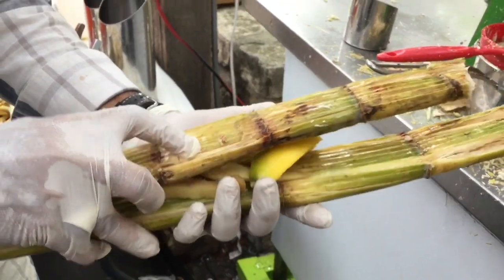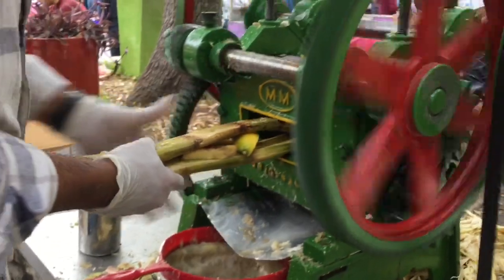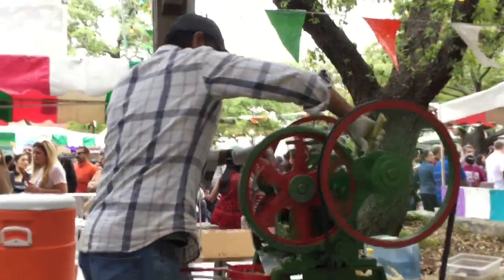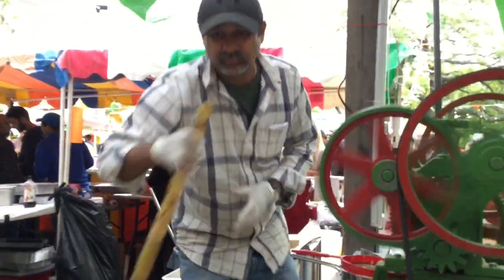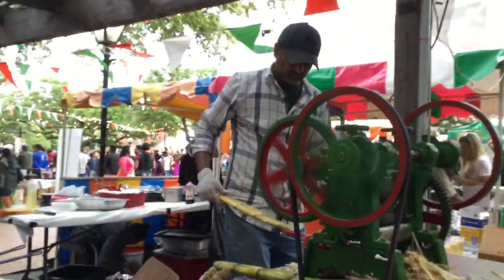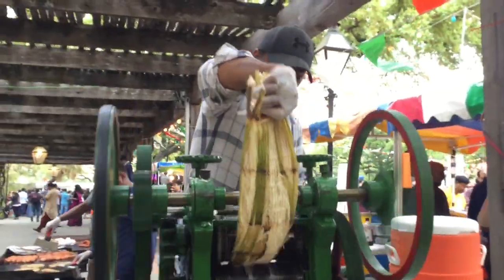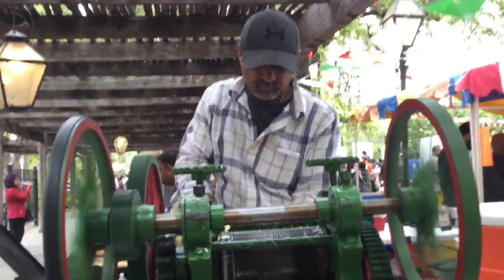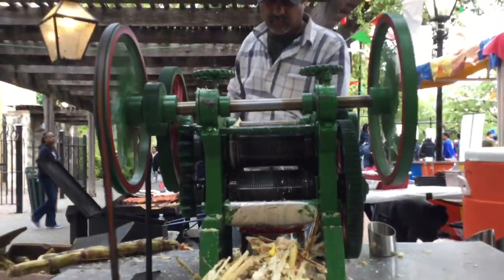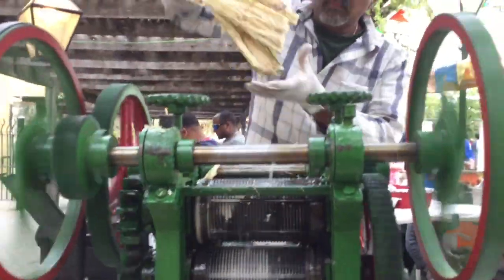He's making a sandwich. Yes, look — ginger and... Thank you.